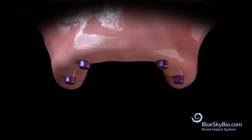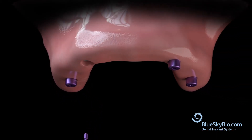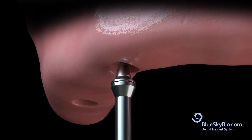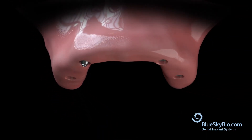Remove the healing abutments. Insert multi-unit abutments with a hex driver. Insert impression transfers and then secure them with impression transfer screws.